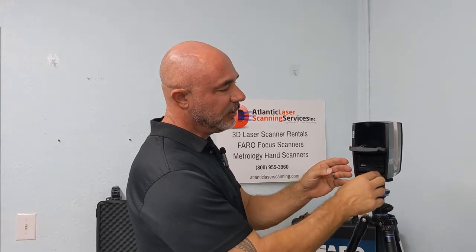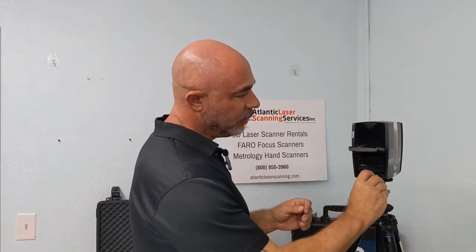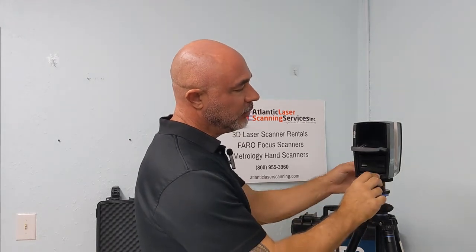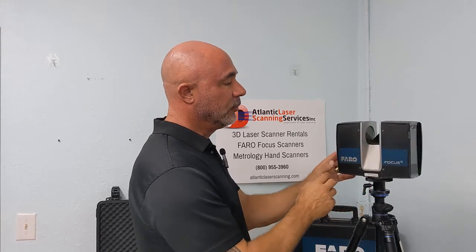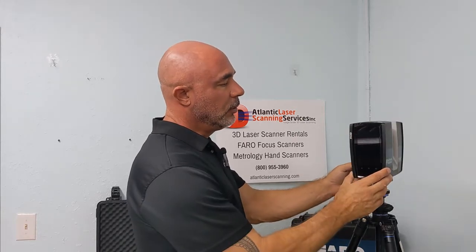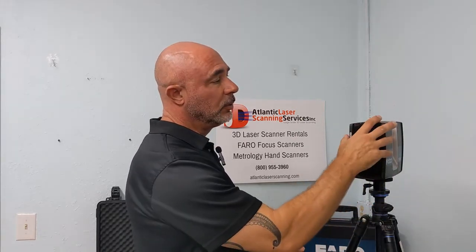We also have our SD card already in the scanner. When you get a shipment from Atlantic Laser, you're going to have a fully formatted SD card already present in the scanner. A backup SD card is in the case. Then we're ready to go — we'll start the scanner up and go through the process of giving our project a name and telling the scanner whether we're going to be indoors or outdoors.